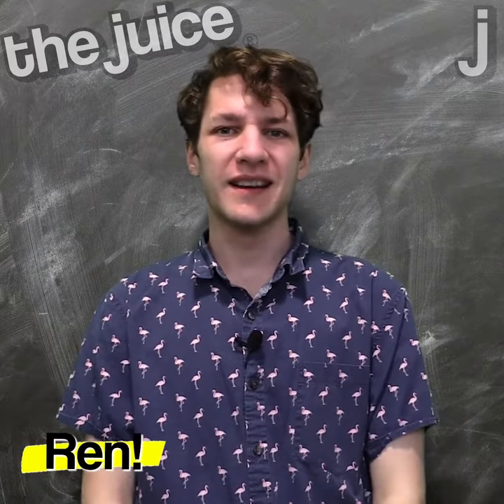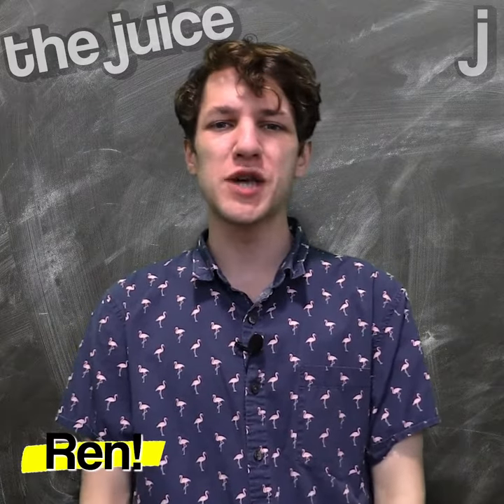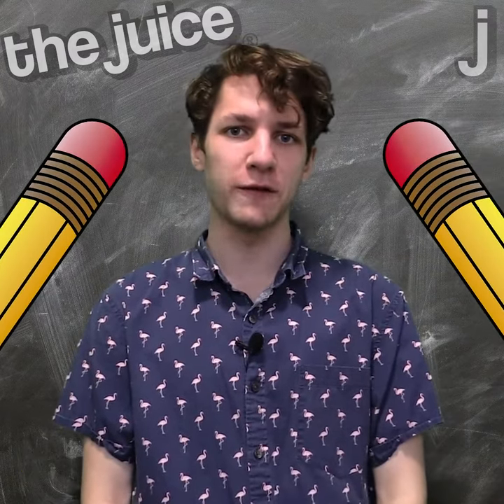Hey Juicers, it's Ren. Got scuffs and dirt on your shoes but just don't know how to get them off? Well look no further than a simple pencil eraser to remove marks from your favorite sneakers.